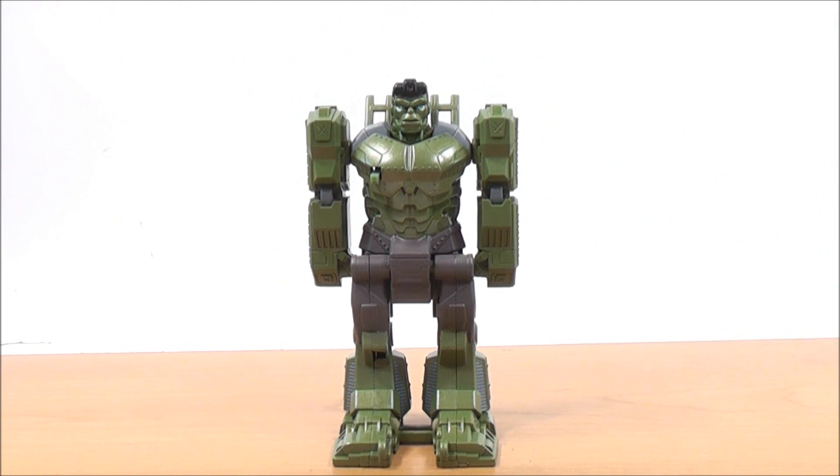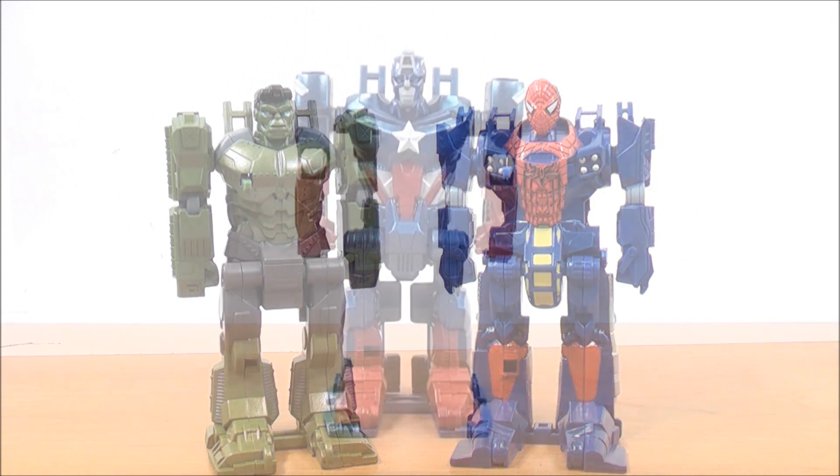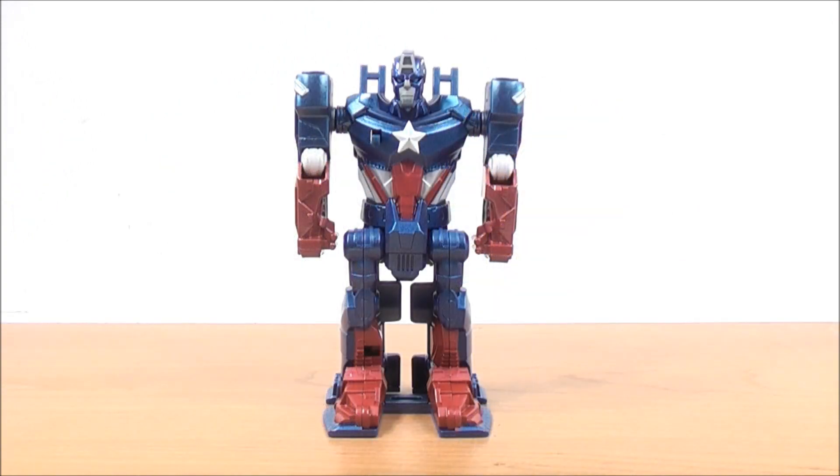For a quick size comparison, here is the Flip and Attack Hulk with the Amazing Spider-Man Flip and Attack Battle Hauler. You can see they're pretty much in scale with each other — pretty cool.